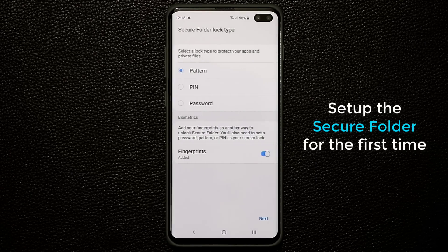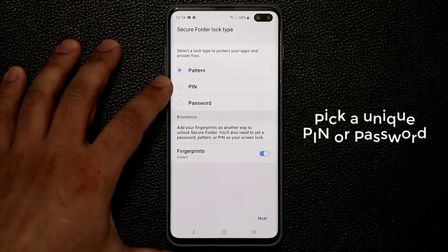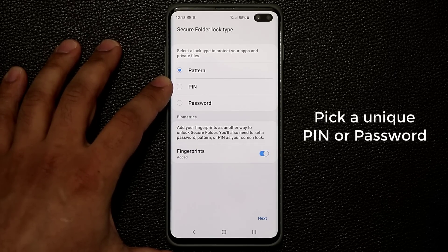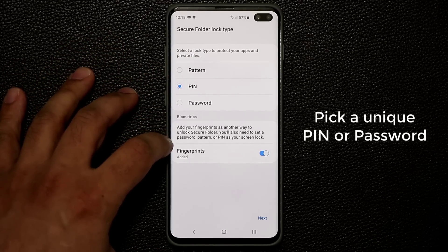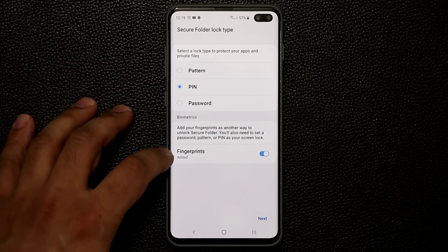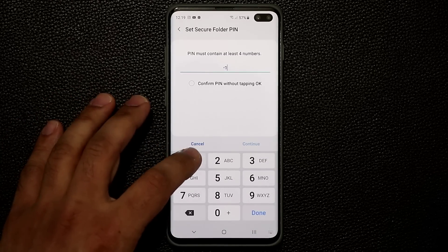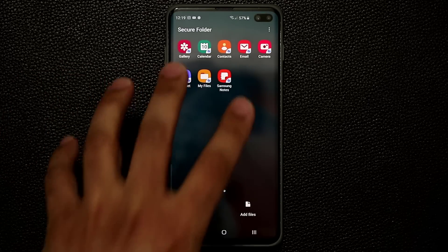This is very important: you want to pick a PIN number for your Secure Folder. When you pick this PIN number, it doesn't have to be the same PIN you use to unlock your smartphone — it can be another PIN that is exclusive to the Secure Folder. I'm going to pick a PIN and also activate my fingerprints to access the Secure Folder. Secure Folder can be accessed with a PIN, password, pattern, or fingerprints. Let's click Next and pick a brand new PIN number.